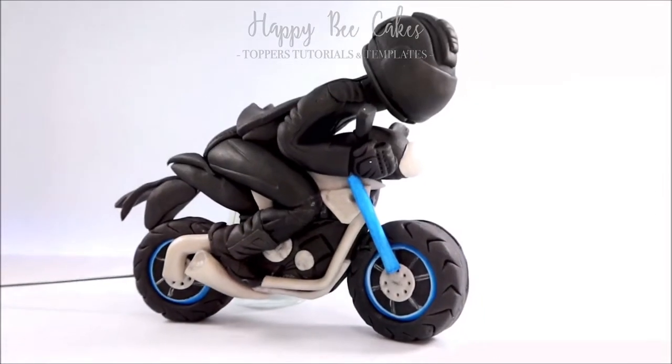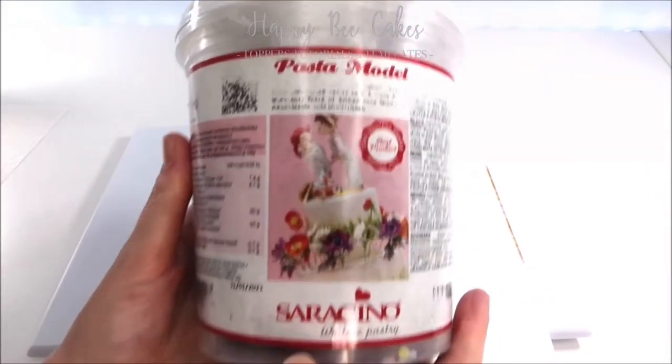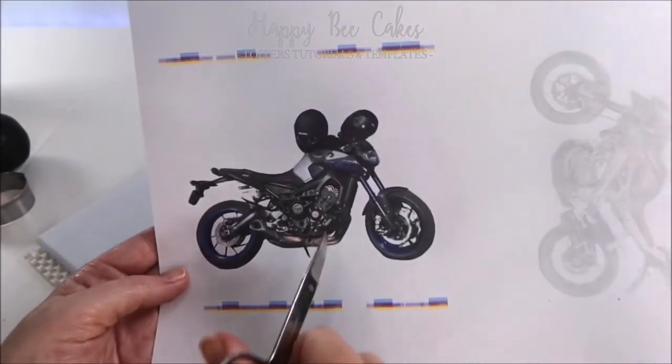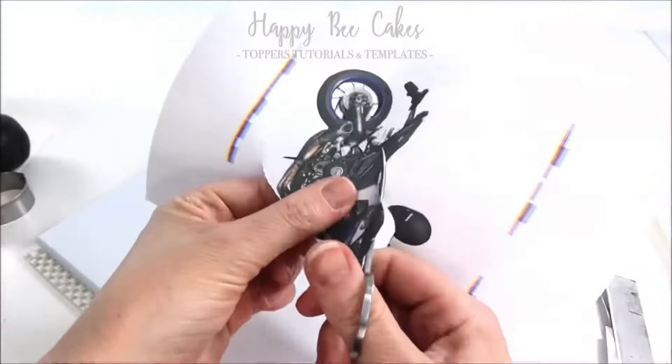In this video I'm going to show you how to make a motorbike cake topper. I made this using Saraceno modelling paste and I would recommend making it using some form of modelling paste because it's really really strong. I'll link everything you need to make this cake topper in the description below.